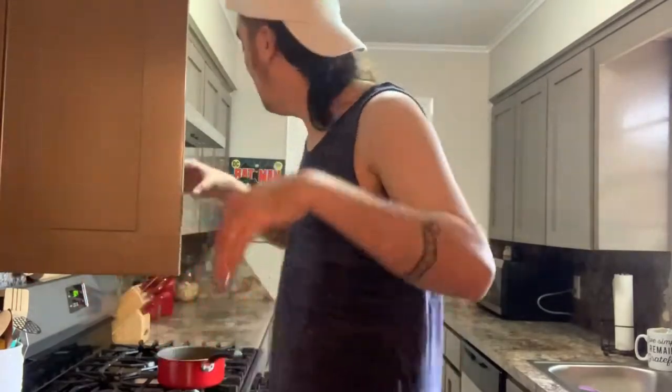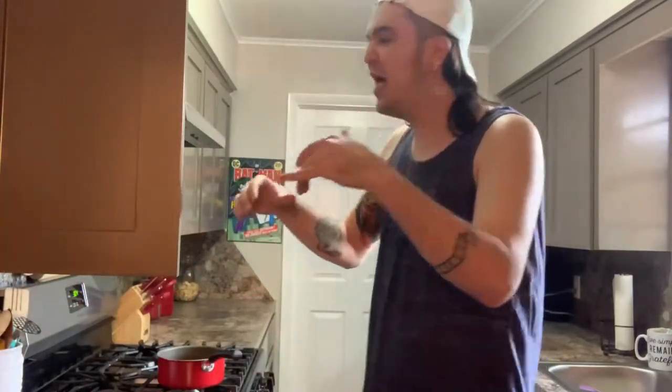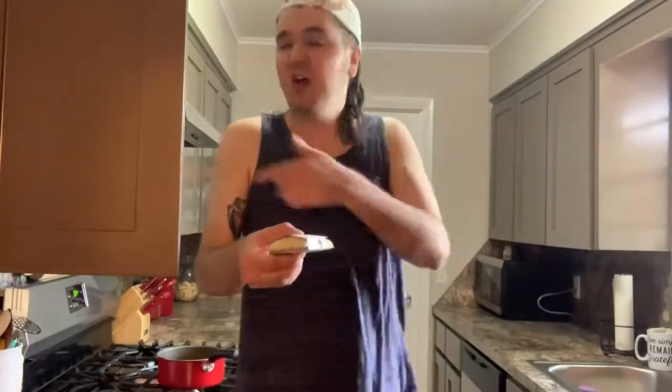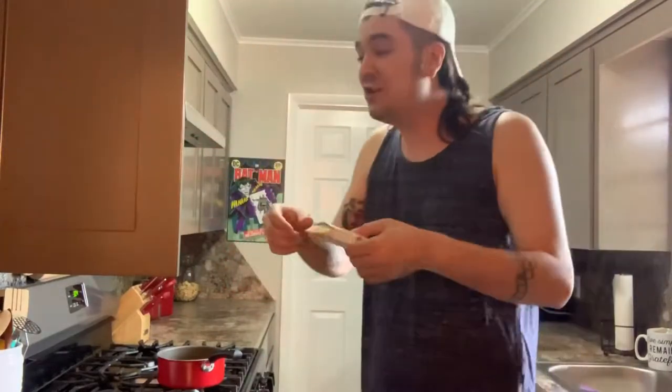So now all we got to do is get a bowl, put them in there, then put the Doritos on top and try it out — see how good old Chef Jerry's all about his tastiness. My hot pocket! I was looking for this. I thought this was the microwave. I seriously thought someone stole this thing, man. I even called the cops.